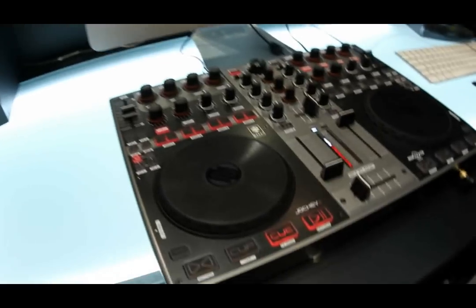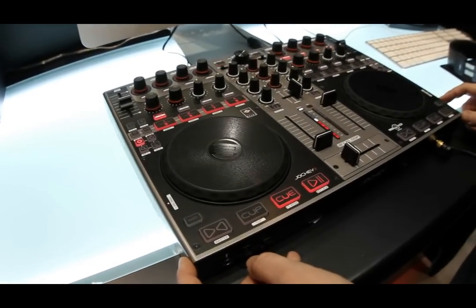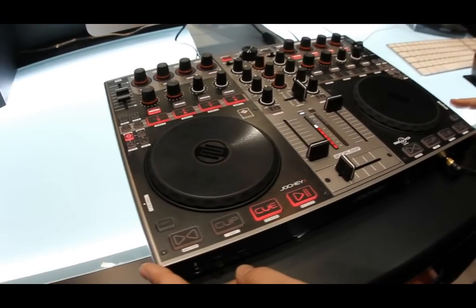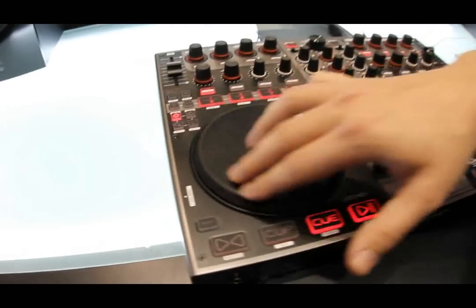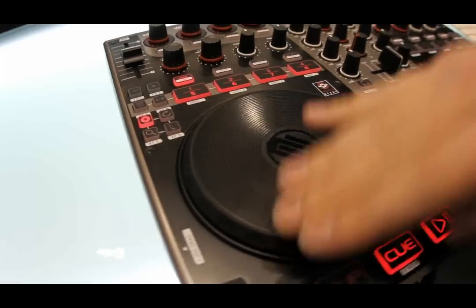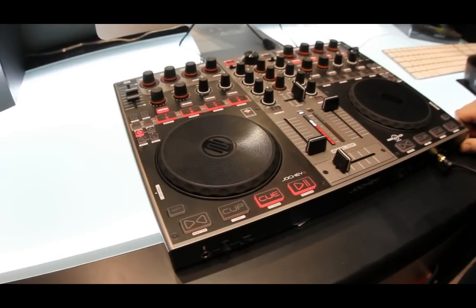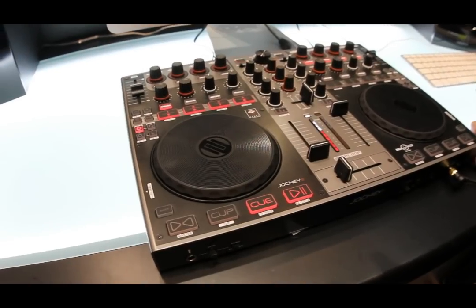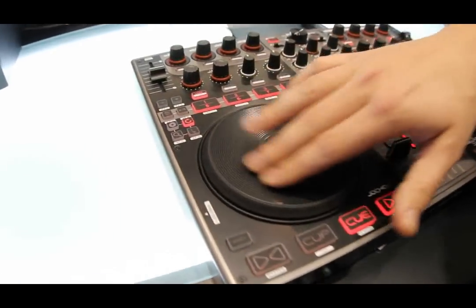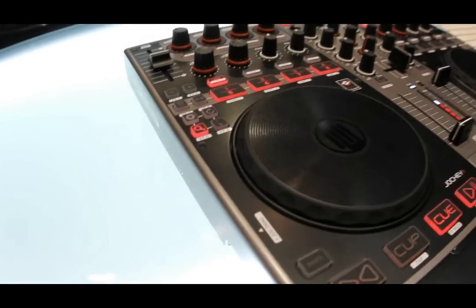First let's have a look at the device itself. The controller has a full metal housing — it's a heavy piece of DJ club gear. The new jog wheel with 4096 steps per rotation has one of the highest resolutions on the market. It doesn't matter what you control with the jog wheel — every time you do it, it's precise.